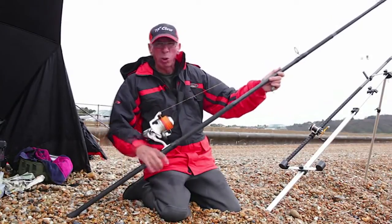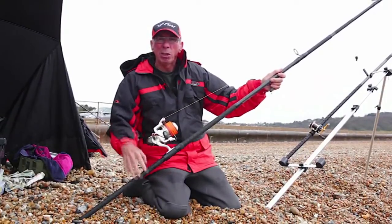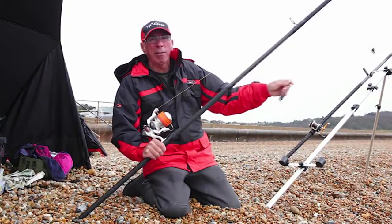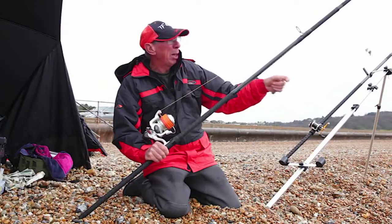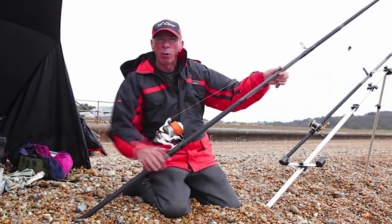Great rod for fishing scratching, as I'd say. I use it a lot overseas in the Mediterranean, places where I really want to see every tiny little bite from little bream. They're great for small dabs and pouting — a great match rod for your club matches.